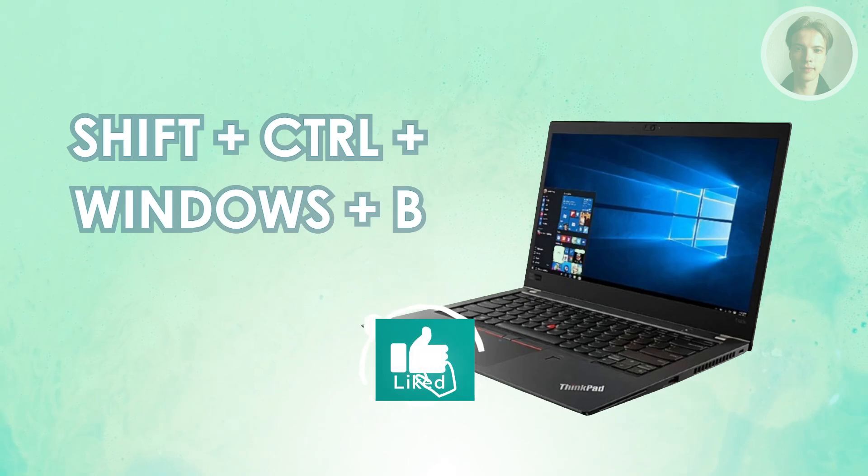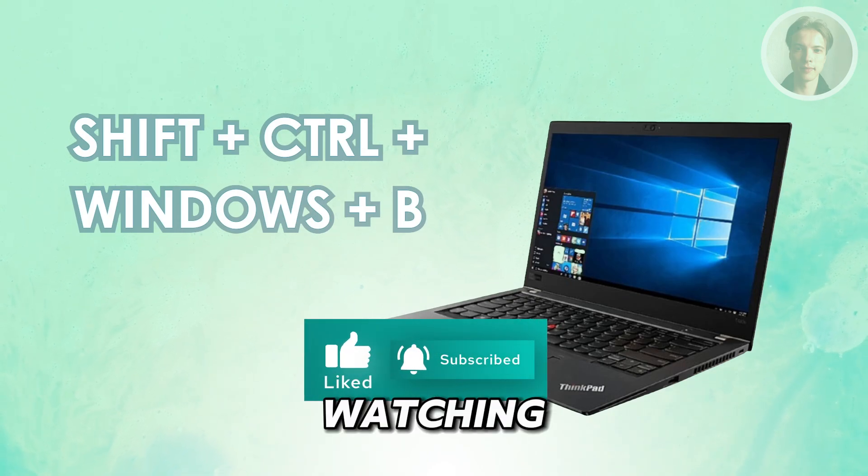And that's about it. Hopefully this video was helpful. If you like and subscribe to our channel, thank you for watching.